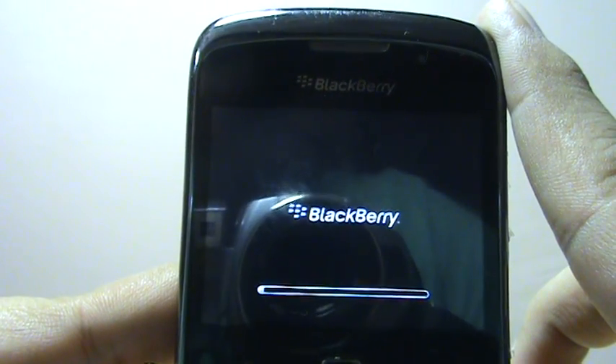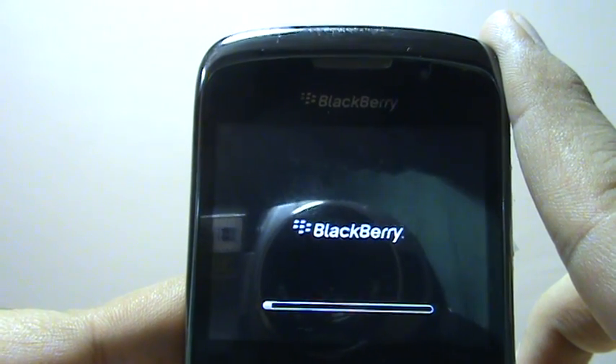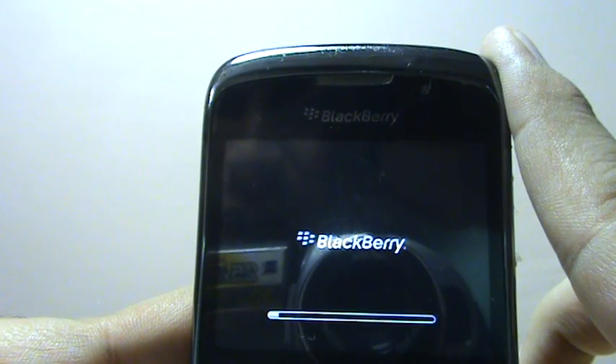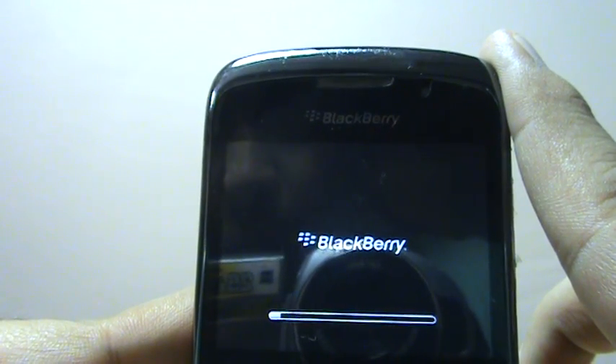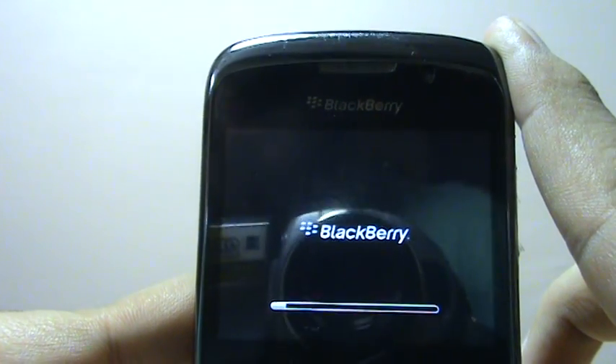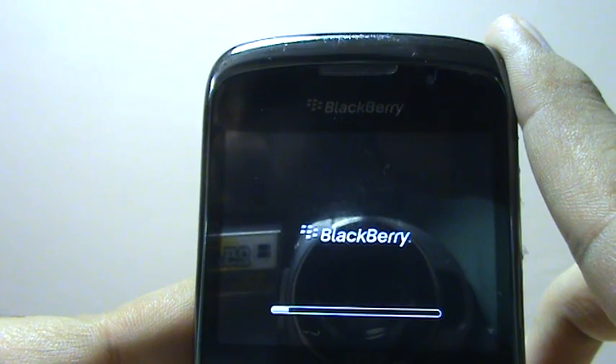This is what GSM operators often require when you subscribe to new services, and even BlackBerry apps require it when you install or delete an app — not all apps, but sometimes. Also, if your phone hangs and becomes completely non-responsive, this is how you can deal with it.